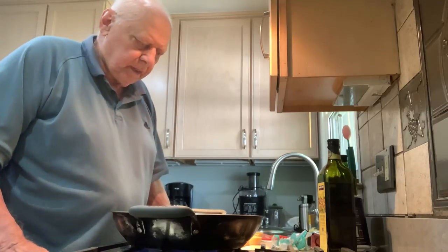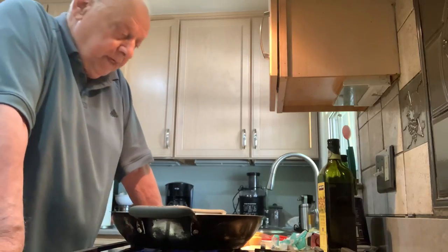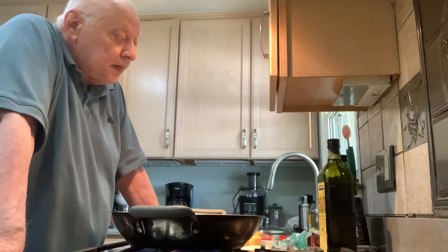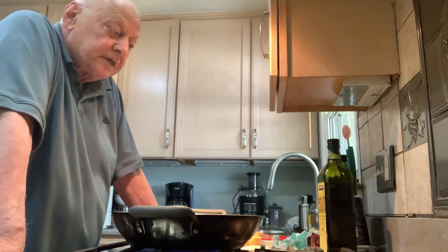Can you see here? Okay, this is my first video and it's called Cooking with Nono. Nono — an Italian grandfather — everybody knows about nonas.